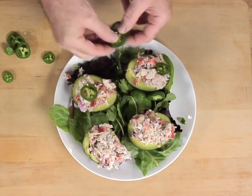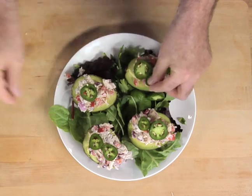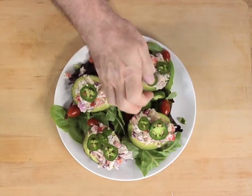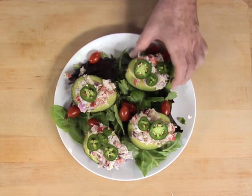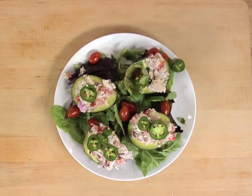Garnish with jalapeño slices and tomatoes. And the next step is to taste your tuna stuffed avocados. Oh my, this is incredible.